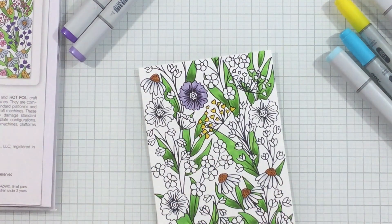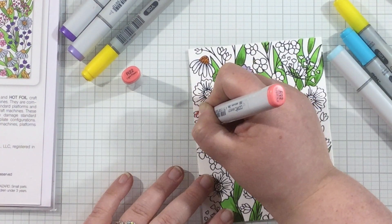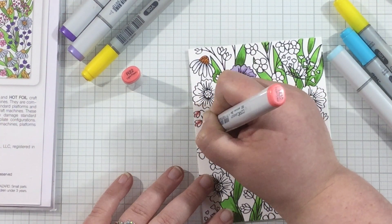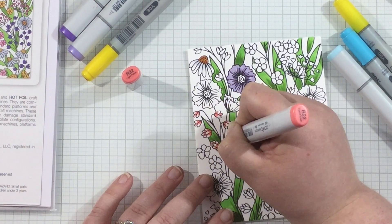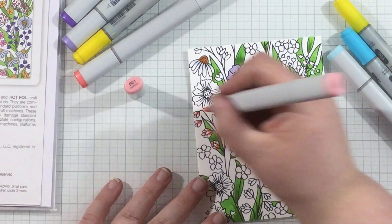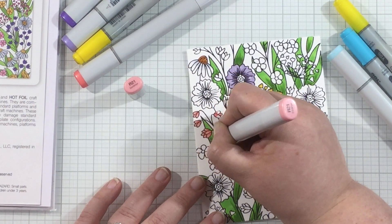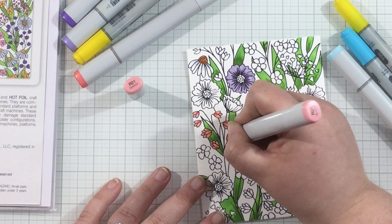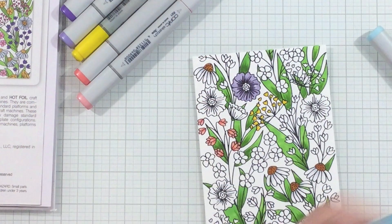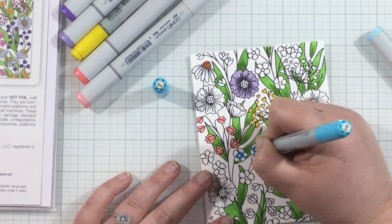I have all the leaves done and now I'm going to color in the flowers. I'm doing a multicolored flower background — some pink, some blue, some yellows, and some purples — just coloring as if it were a regular stamped image. I like to start with my dark color and blend out to light, but any coloring method works. Just color however you were taught and however you're most comfortable.